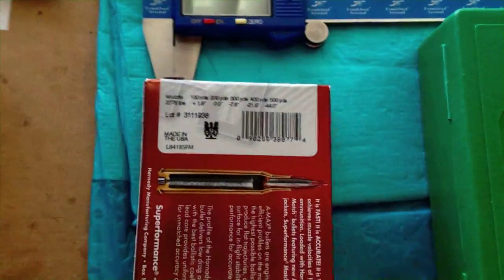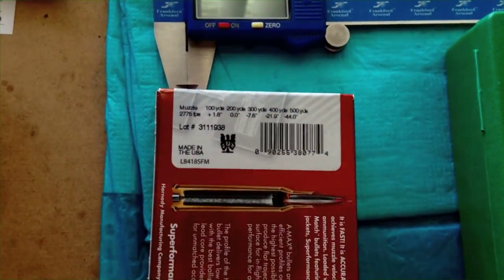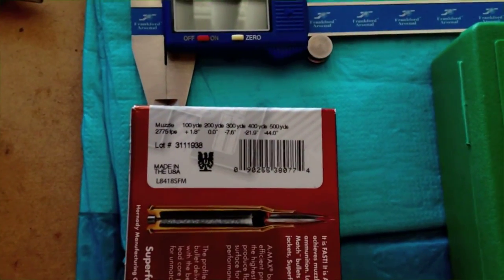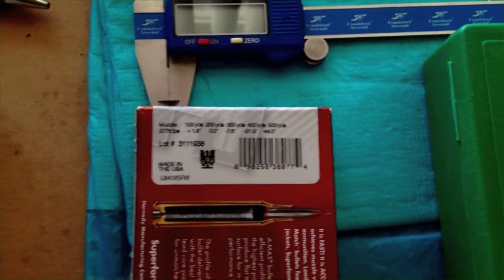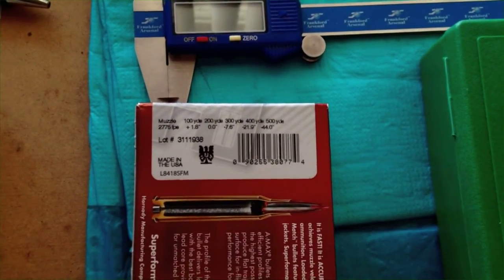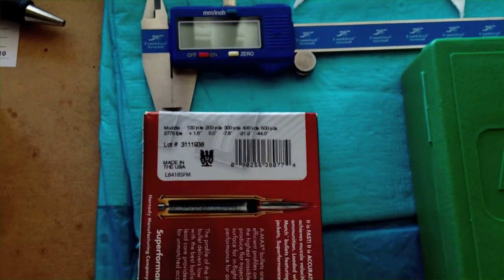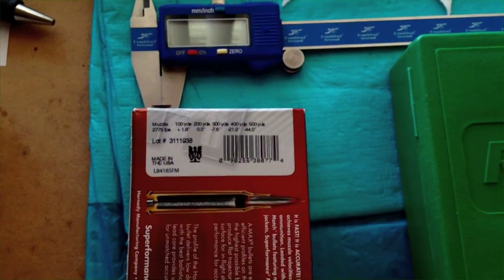Hopefully it'll help you out and help you get a little bit more precision out of your shooting, and make your time at the range more valuable — especially with the way ammo availability and prices are these days. So let me switch over to the computer and I'll show you what I do.